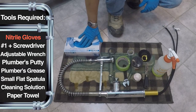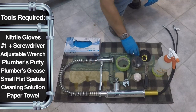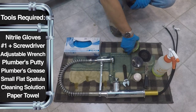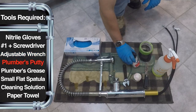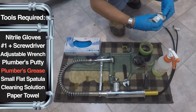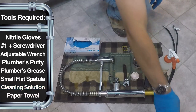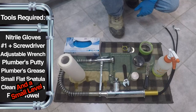Always use gloves. We have the faucet and a couple different pieces of hardware that came with it. We're going to use an adjustable wrench, some plumber's putty, plumber's grease, a little spatula, some cleaning solution, and some paper towels. This is all we need to take on this job.